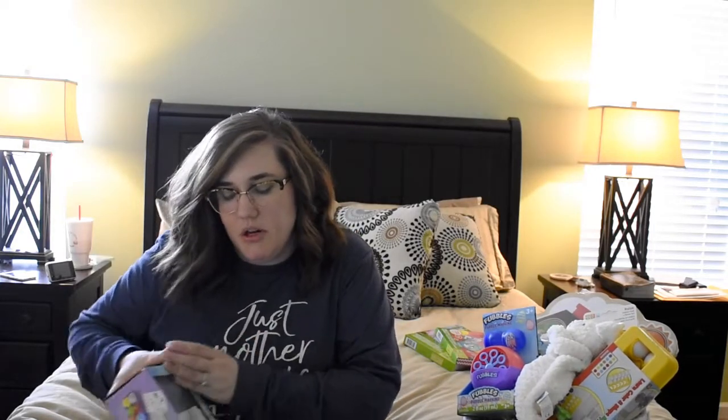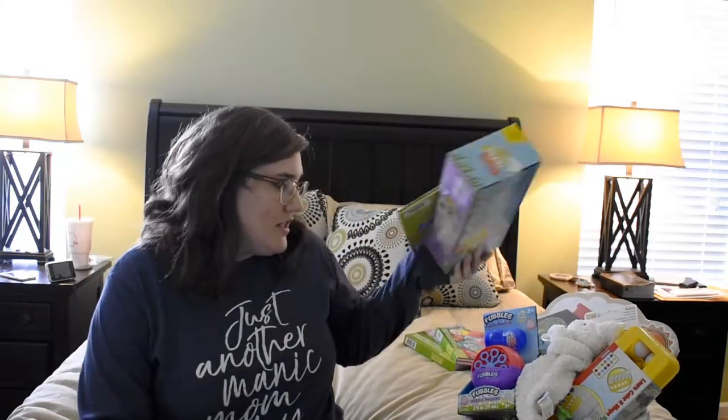I know Addy is still a little young to fully understand this — she'll be able to open the eggs and pull out the object but won't understand what it means — but it's about getting in the habit of implementing this tradition around Easter. It's just as much for our benefit as parents as it is for her. If we don't carve out that time now during such a busy holiday, it's going to be really hard to implement it as she gets older.